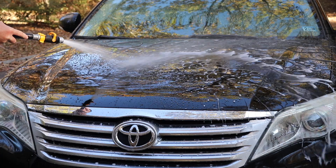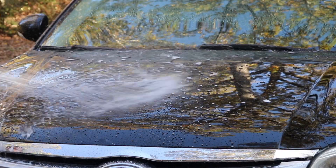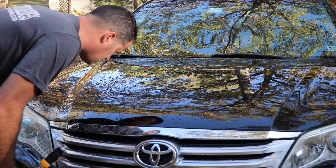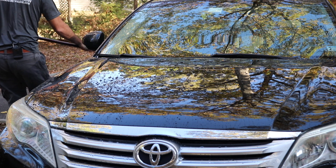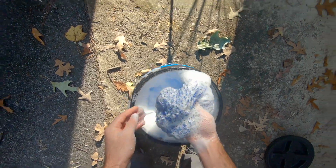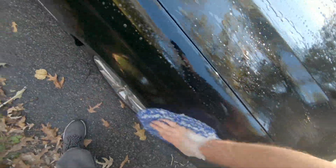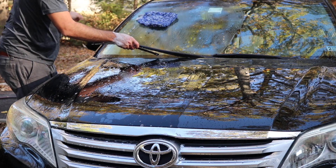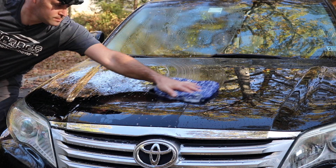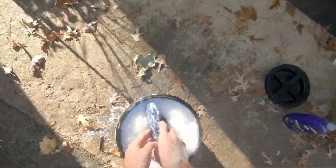Let's rinse the paint and see what happens. The Turtle Wax Ice Seal and Shine — incredible, I love that stuff. It does so well. Let's rinse the rest of it off and then we'll get to washing. Look at that — the soap doesn't even want to stick. That's a good indication of strong protection.